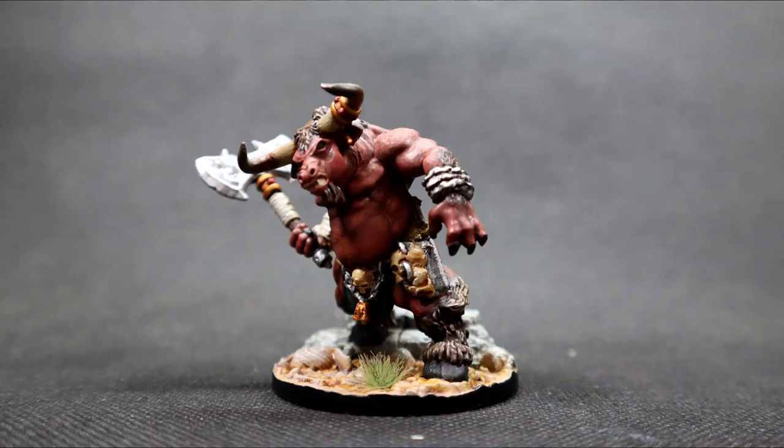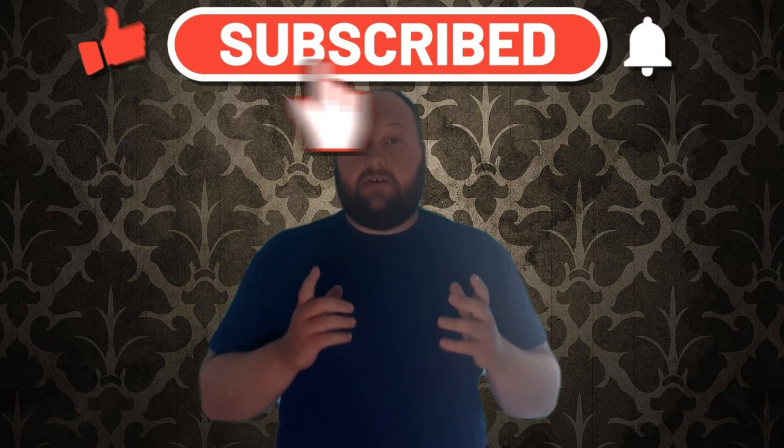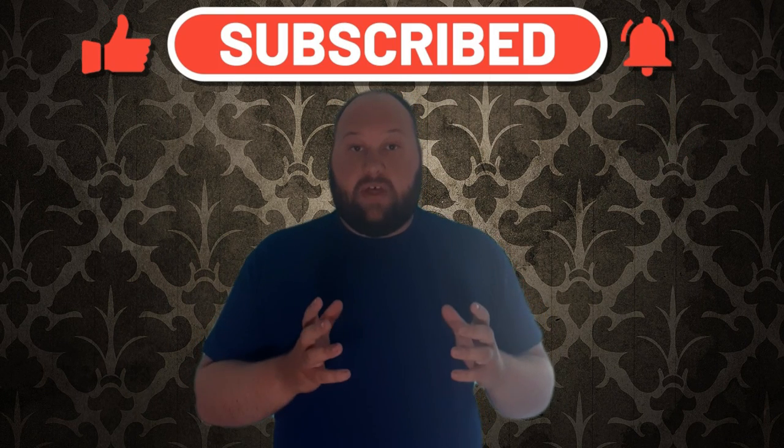Hello everybody, my name is Michael, and in today's video we're going to be doing this right here. If that looks interesting to you guys, please carry on and watch the video. If you enjoy what I do here, please don't forget to leave a like, comment, and subscribe — it really helps me out and lets me know you guys enjoy these videos.